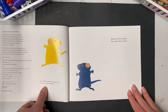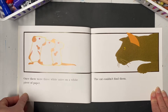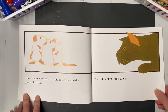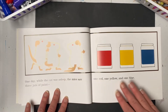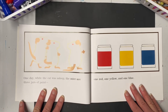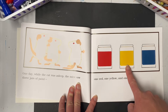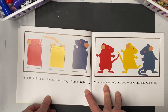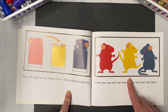Once there were three white mice on a white piece of paper. The cat couldn't find them. One day while the cat was asleep, the mice saw three jars of paint — one red, one yellow, and one blue. They thought it was mouse paint, so they climbed right in. Then one was red, one was yellow, and one was blue.